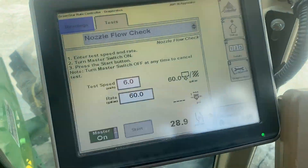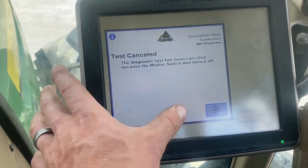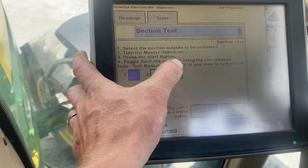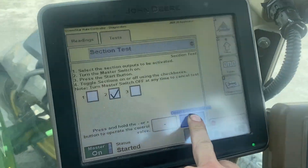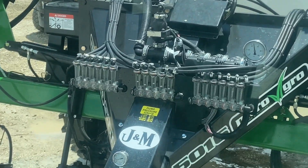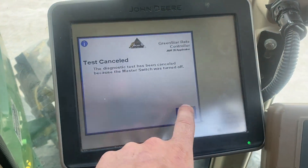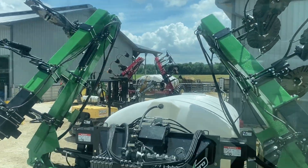Red balls are floating, red balls are even — we're good to go. From here, the other test I'd consider is a section test. You can shut off the outside sections — only the center should be running, and only the center is running. So our section valves check out. Turn this one on, it runs; turn this one on, it runs. There are a lot of good tests in here, and now you are ready to go to the field and apply with your applicator.